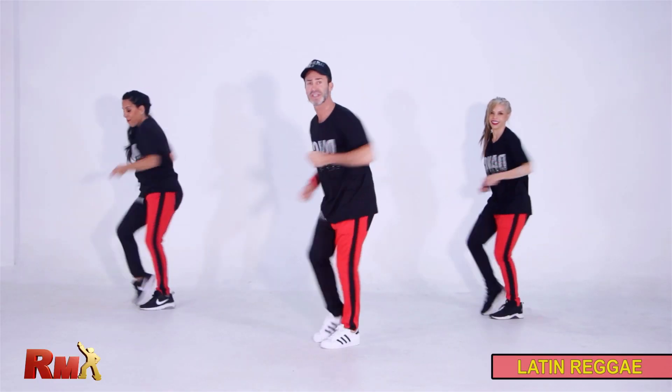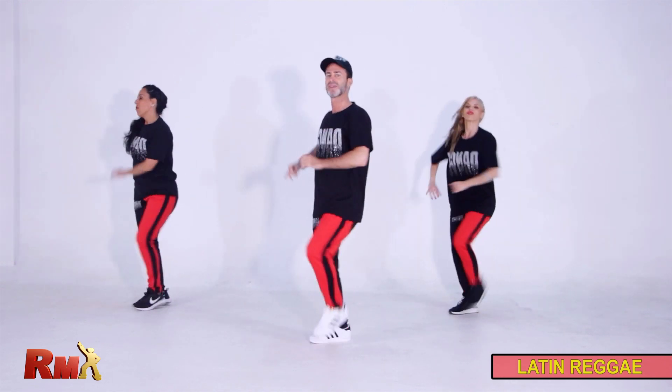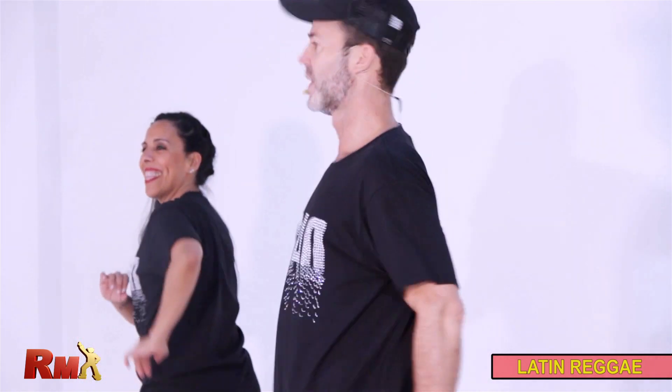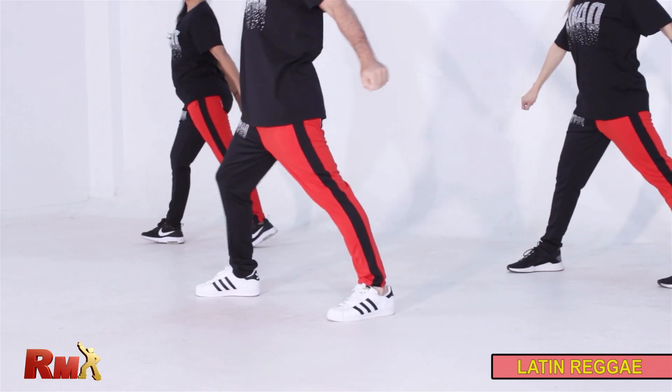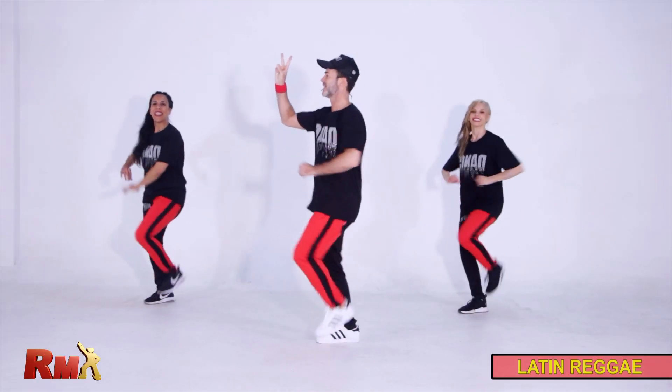Second part. Four taps with hands. Opposite. Open. And close. And march. Yes. One more time. Four. Open. And close. Perfect. Easy. Easy. Nice.